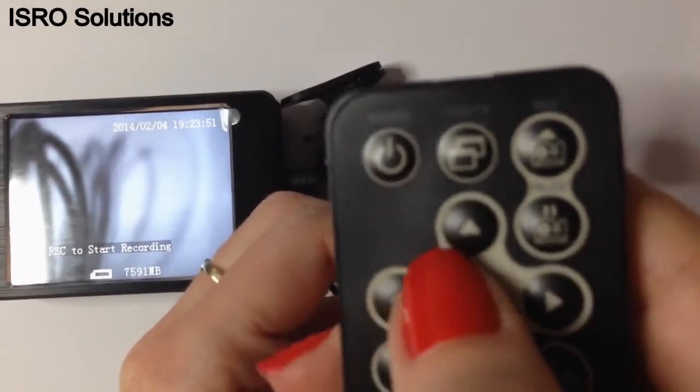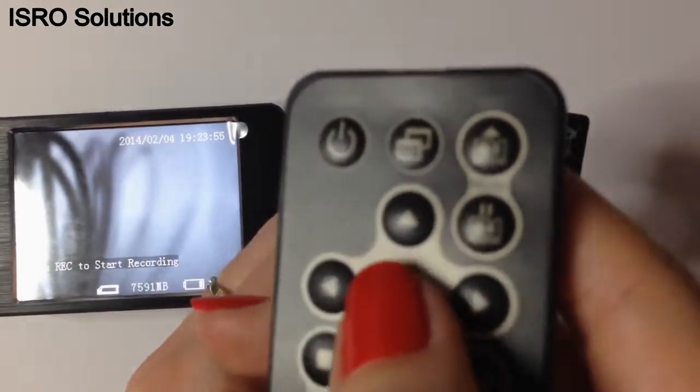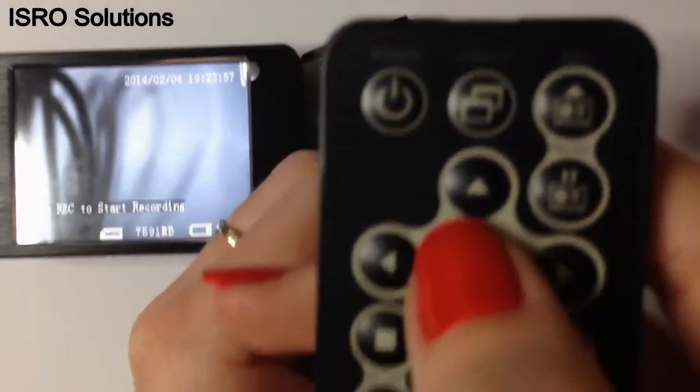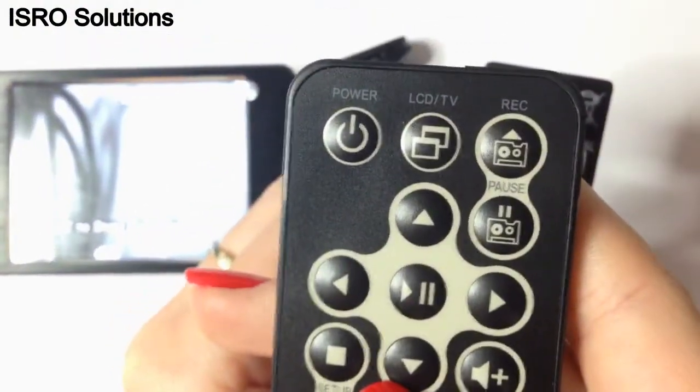What can you do with it? You can start, stop, and pause the recording. You can control the volume and you can set various options depending on your needs.